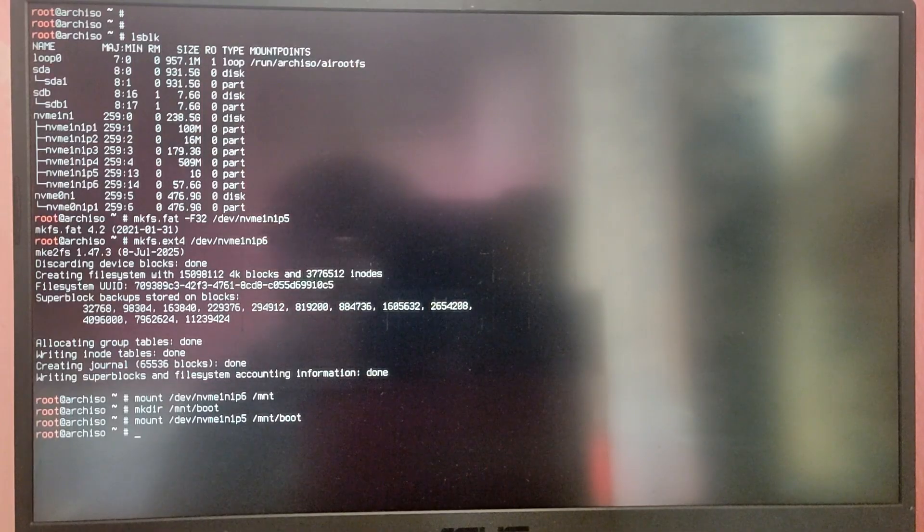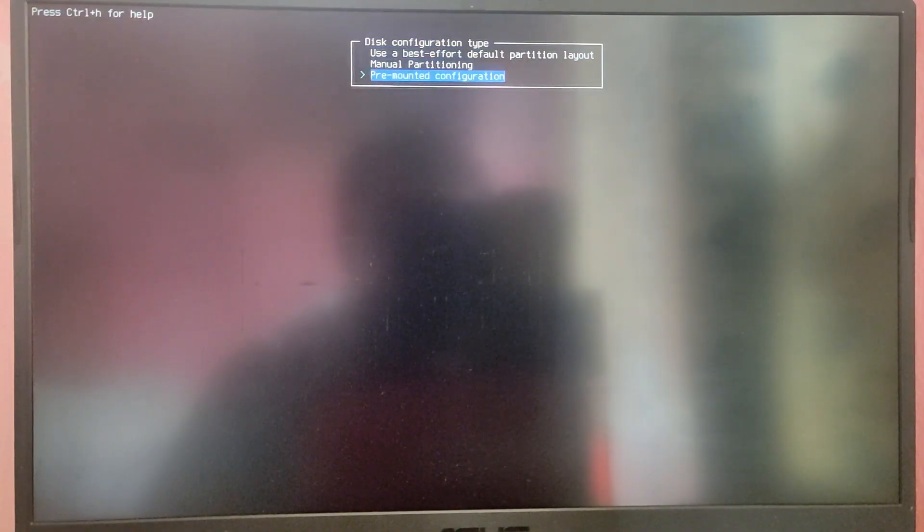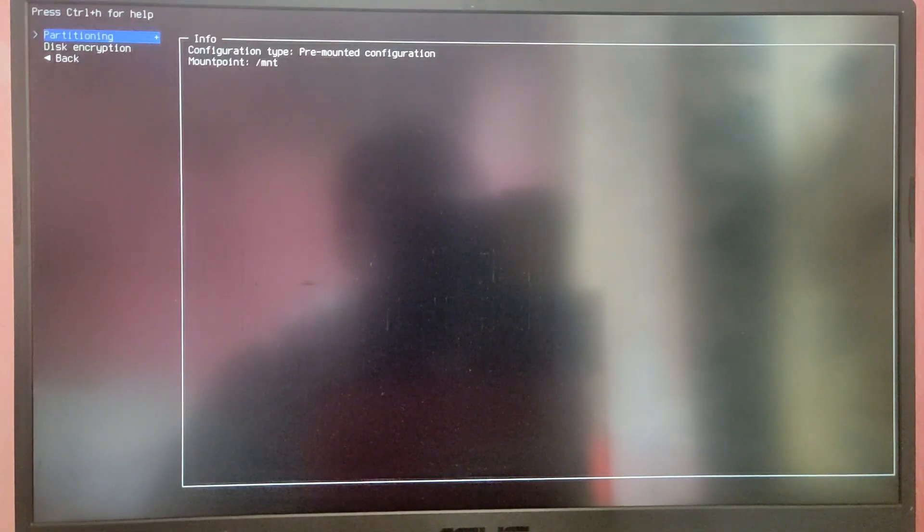Now it's easier — just type archinstall to go into the Arch install interface. Go into the Disk Configuration section, leave the first options as they are, go to Partitioning, and select Use pre-mounted configuration. Type /mnt in the root mount directory field, which we just created earlier.